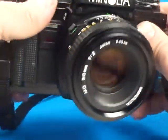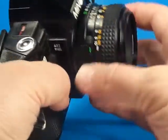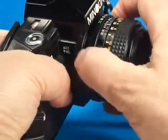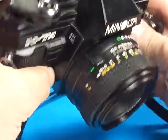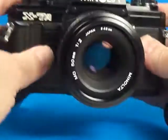It also has an automatic setting, which, with this camera, uses these special lenses that allow you to lock at the small aperture. Then, based on lighting conditions, it picks a shutter speed and aperture for it.